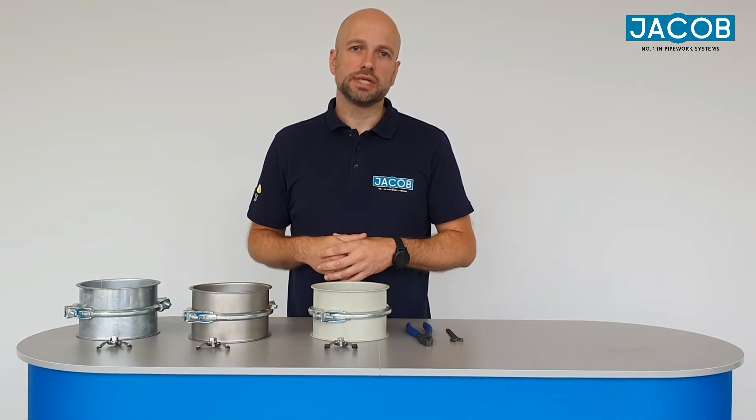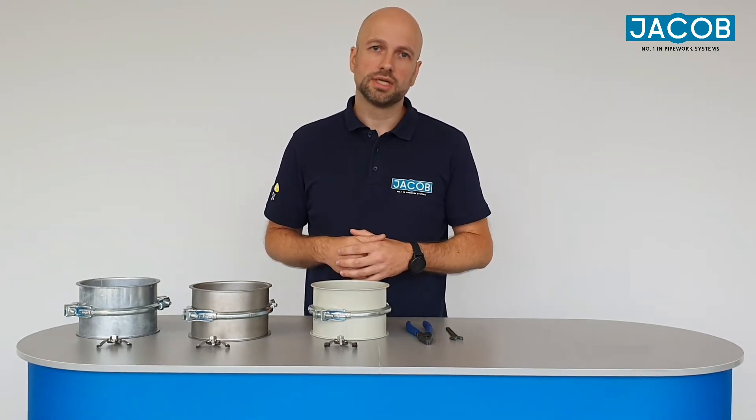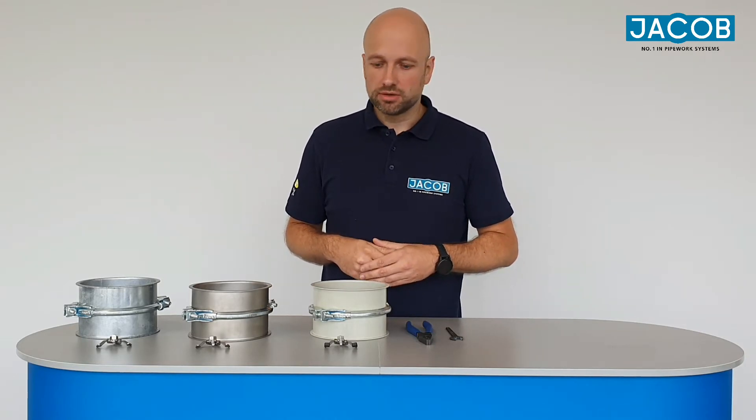Hi, my name is Kai and today I'm going to show you how to assemble the Jacob earthing bridge. The earthing bridge can easily be combined with our two-parted Jacob pullings.